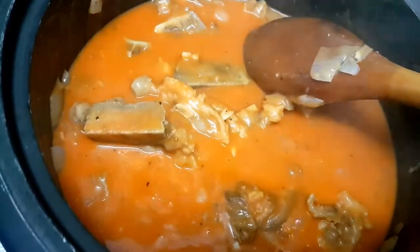Kapag nahalo na natin yung anato powder, mag-a-add na tayo dito ng salt. Kailangan konti lang yung ilalagay nating salt dito kasi meron tayong side dish yung baguong — yun yung pang titimpla natin sa ating kare-kare. At para lumapot siya ng konti, maglalagay tayo ng cornstarch — tutunawin din natin siya sa tubig.